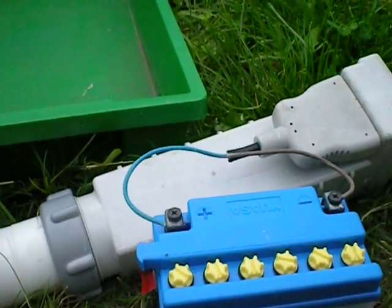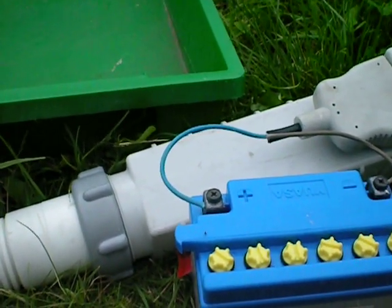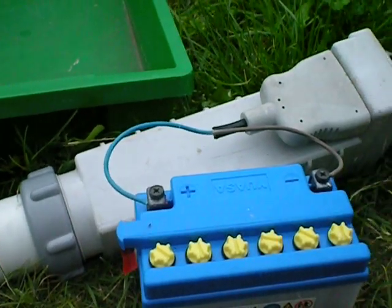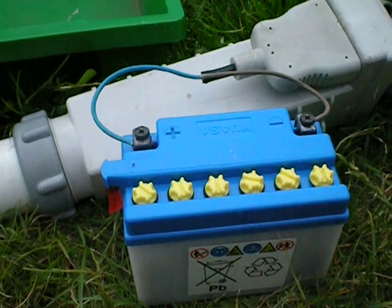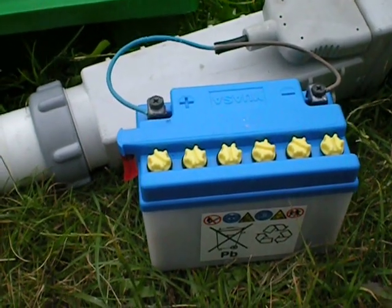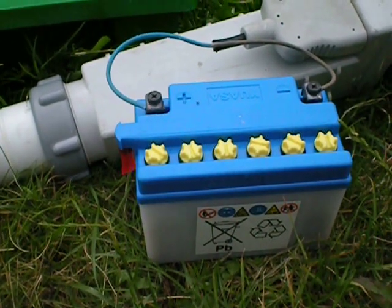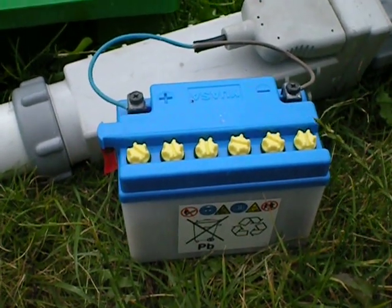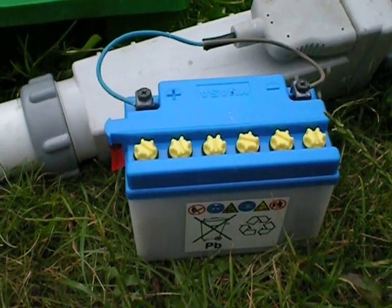Cheap and easy. Positive to the blue plug and negative to the brown. It works, it's cheap, easy, brilliant. It's much better than paying about £180 for a commercial one. This one costs under £50. Third one I've had, and they all work fantastic. There you go boys and girls.